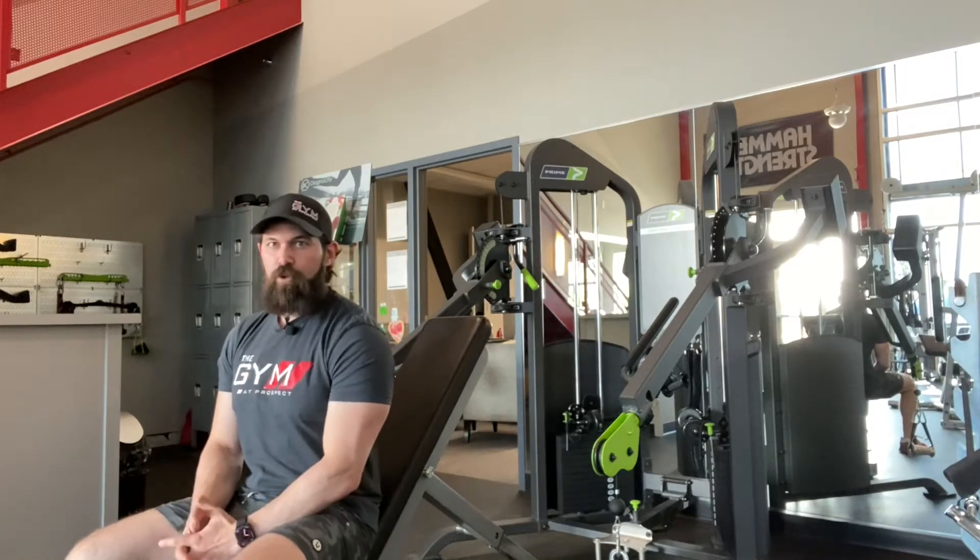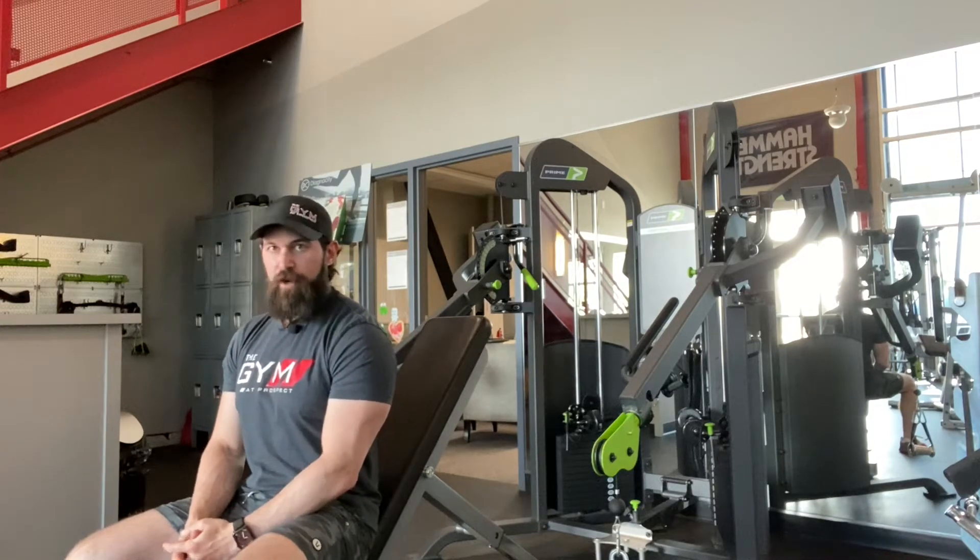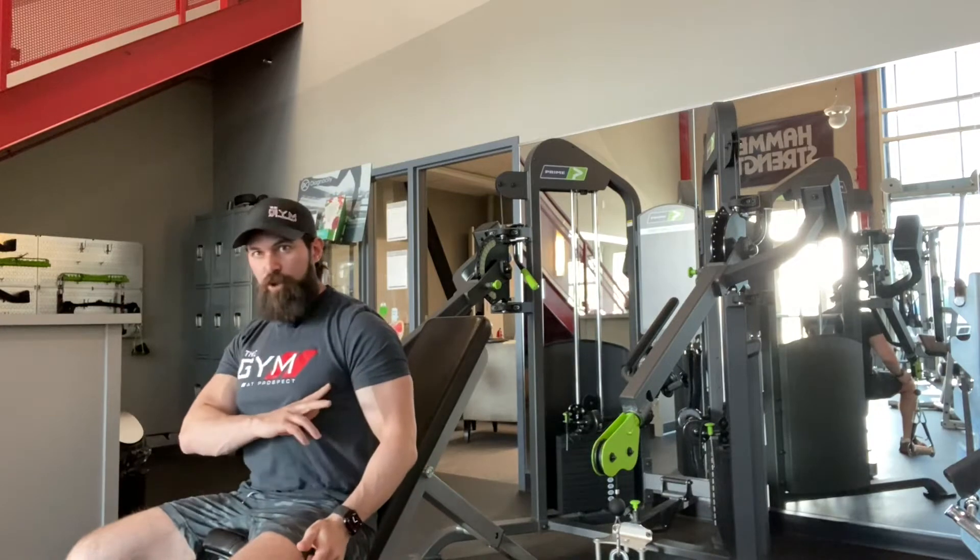Today I want to go over how to do a costal chest press. The costal is going to be that lower portion of the pec.